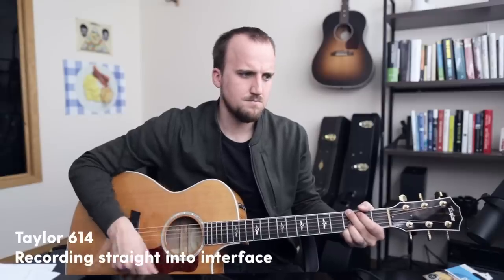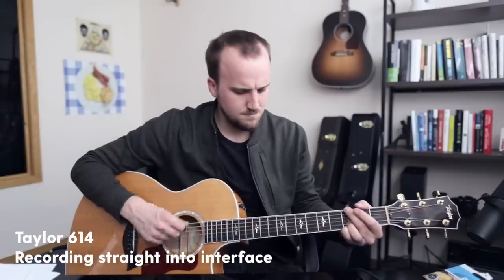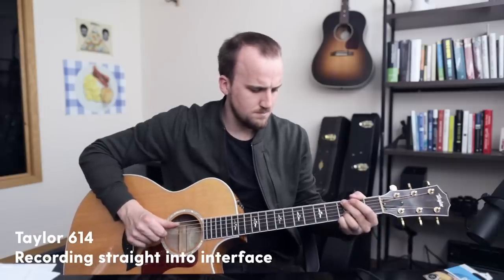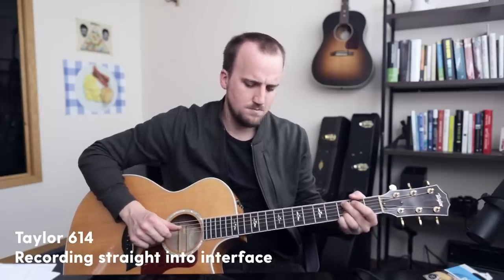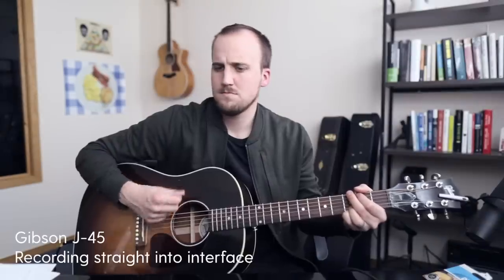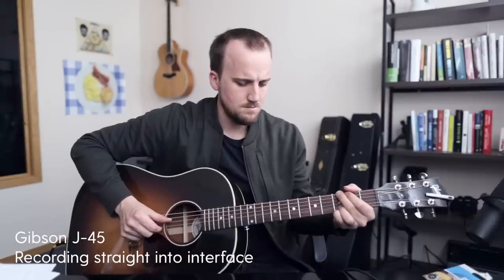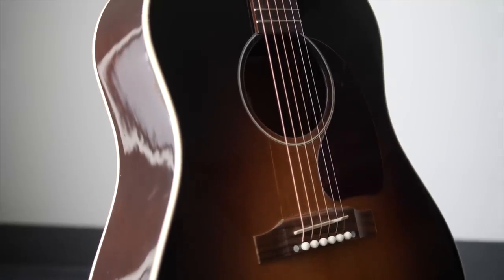Now I want you to hear the difference between these two guitars. I highly recommend both for worship leaders if you have the budget. So let's listen to the Taylor first, and then the Gibson. Those are my acoustic guitars — I love them both, and I have the flexibility to choose which one I want depending on the flavor of tone I'm looking for on any given Sunday.